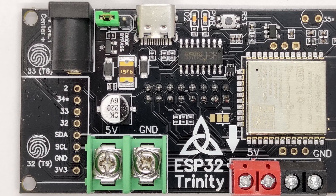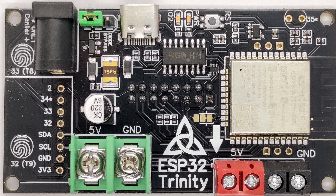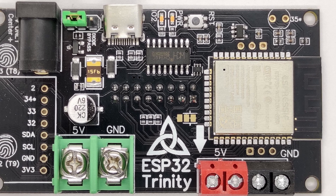Hello everybody! Today is a really exciting day for me because today I'm launching the ESP32 Trinity, which is an open source ESP32 board for controlling RGB LED matrix panels.